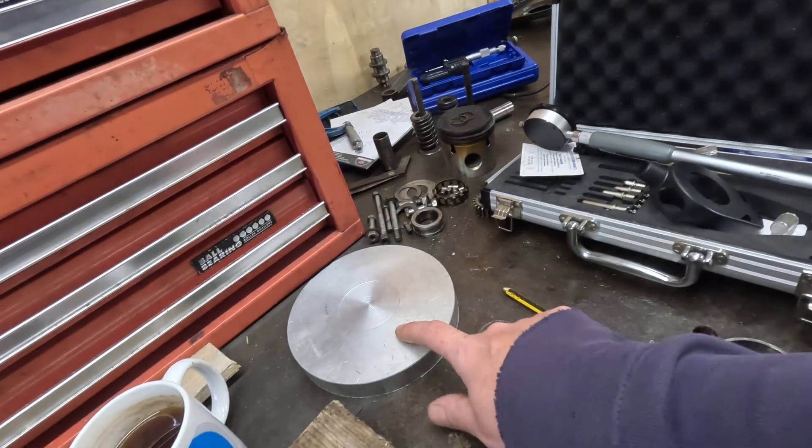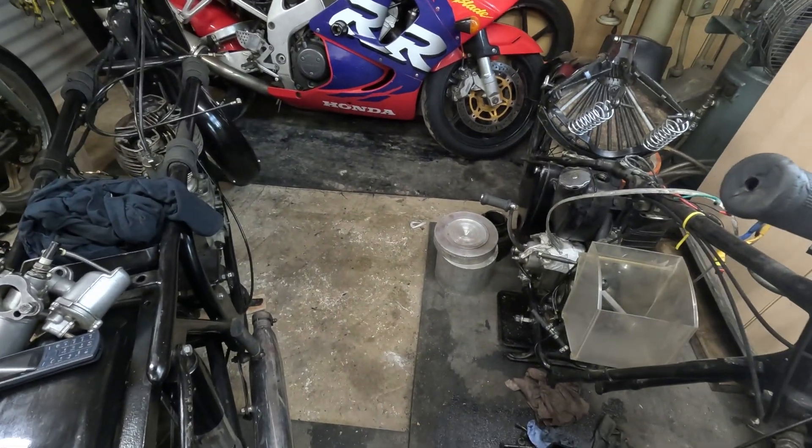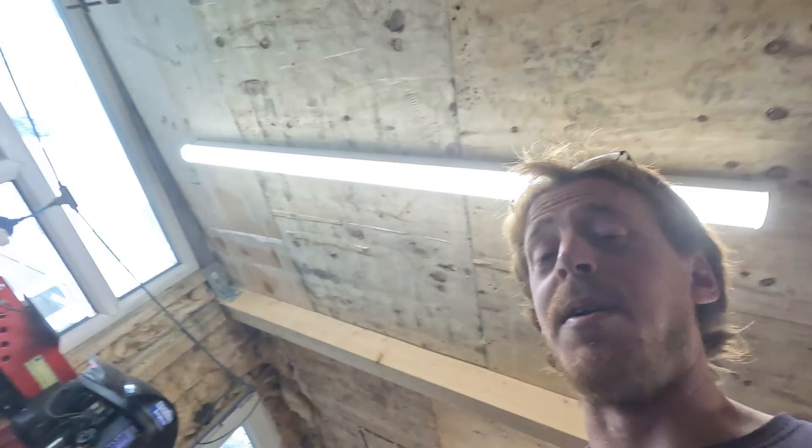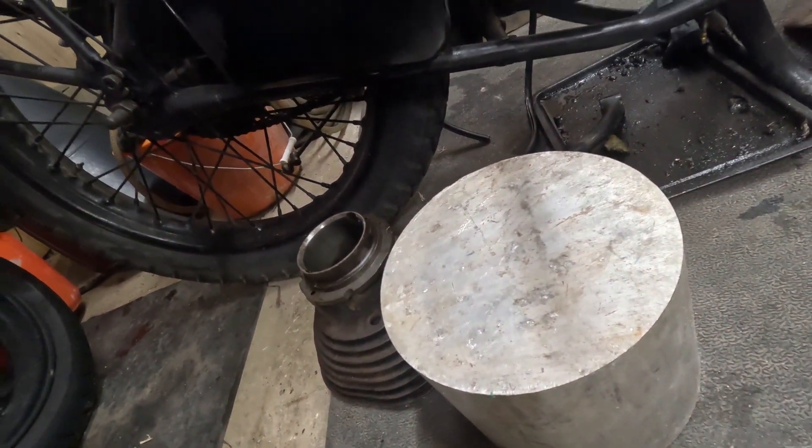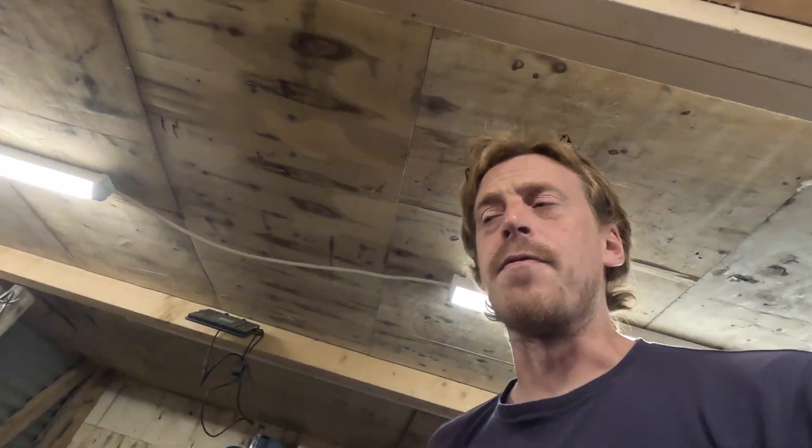I've been acquiring lumps of aluminium from various places - there's some nice big lumps down there. Unfortunately I might have talked myself into doing some more work, because that bit is big enough to make a barrel out of. An aluminium barrel would be nice, but we'll worry about that in the future.